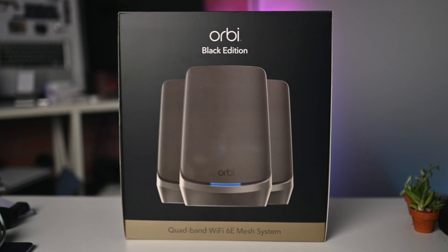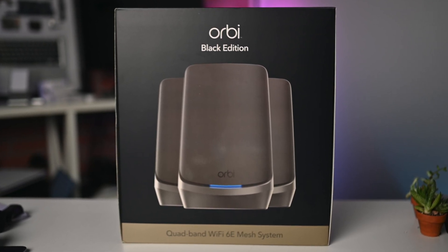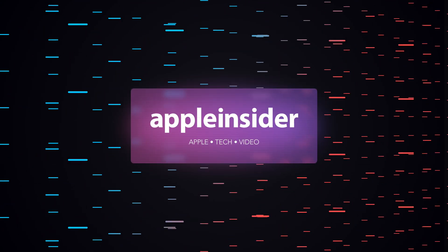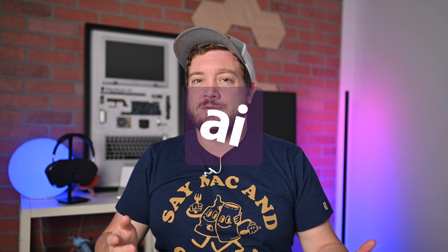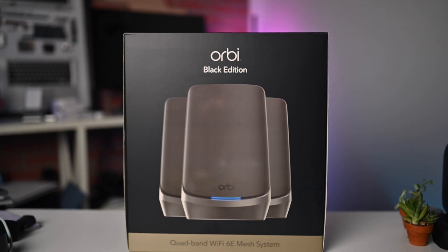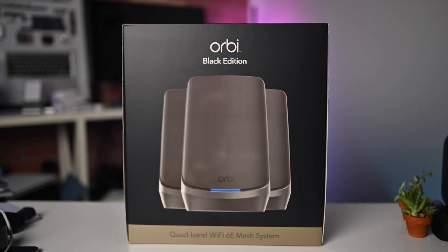This is the new Netgear Orbi Wi-Fi 6E Mesh System, and they're here to save your home internet. Welcome everybody to Apple Insider. It is Andrew here, and I am checking out the all-new Orbi Wi-Fi 6E Mesh Router setup, and I am extremely impressed in my testing so far.